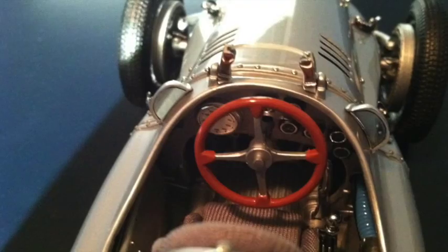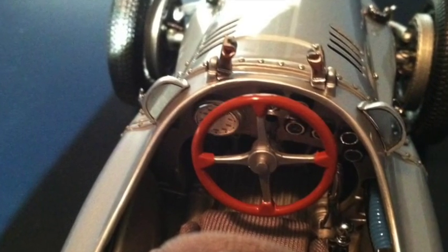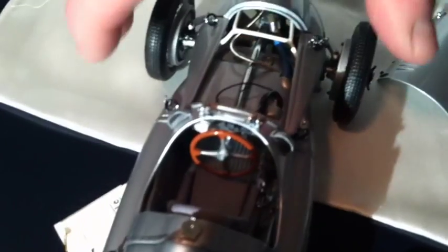The interior of the model — if you can look at the cockpit — has all the gauges, the wood steering wheel, the rear view mirrors. Everything works. If you turn the steering wheel, the wheels turn.